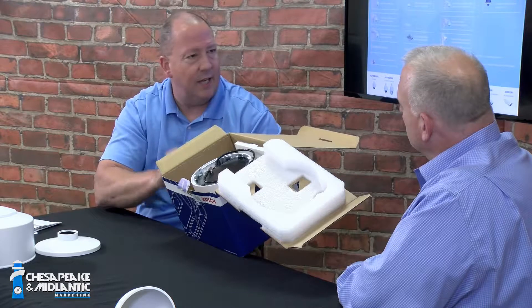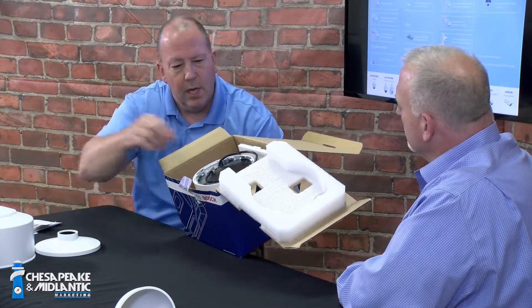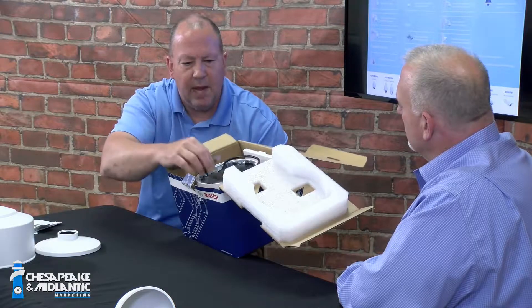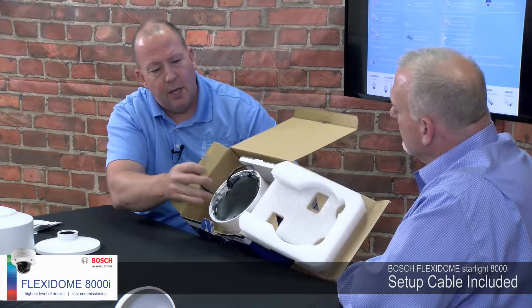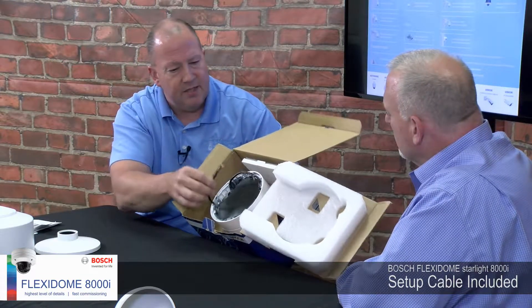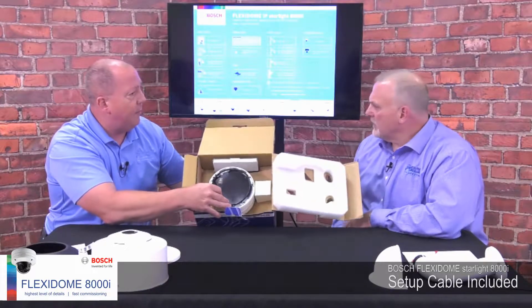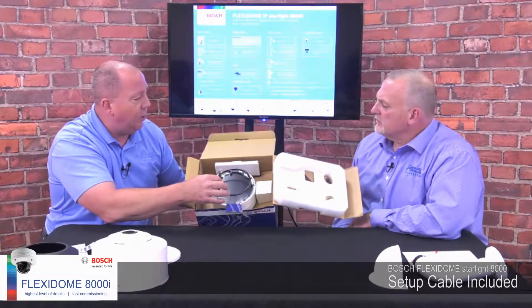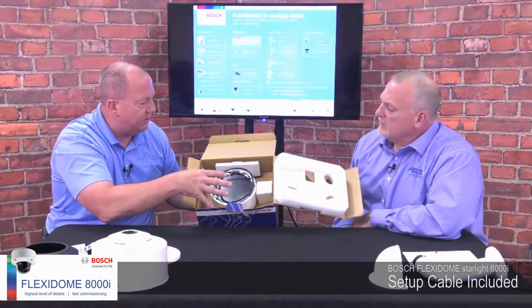You can also take one and stick it on the outside of the box or any documentation you want. Also inside the box, you're going to see the camera with this test cable. This is really convenient for setting the camera up ahead of time on the table, giving it some of the basic configuration to save time with the setup.